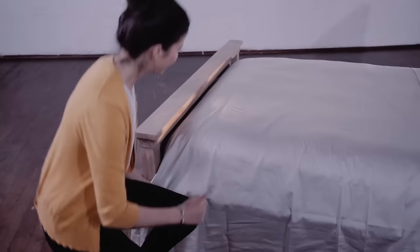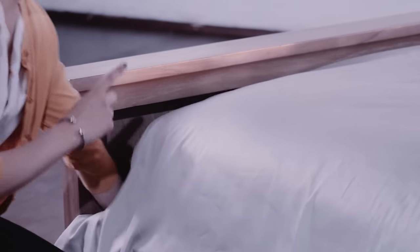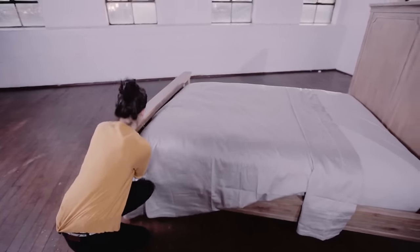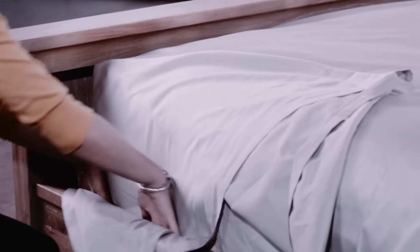We are going to do the fold. It's very simple — three steps. You're going to start by first tucking the sheet at the foot of your bed underneath the mattress. You're going to take the end of the sheet and pull it straight up. Then you're going to take this portion that's hanging down and tuck it under the mattress.